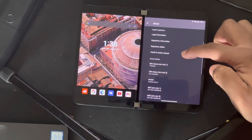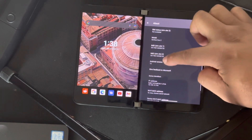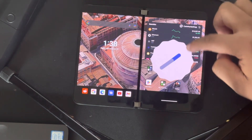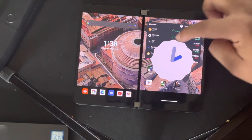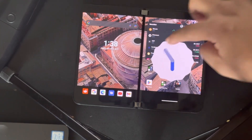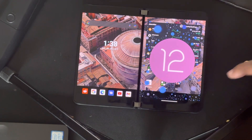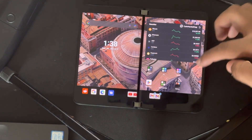Let's go to About and see. Oh, here we go — Android 12, there you go! Is that it right there? Yeah, Android 12 — it's official.